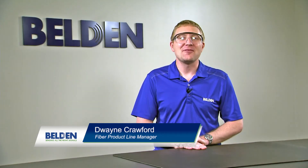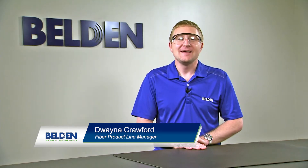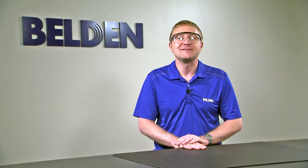Hi, my name is Duane Crawford and I'm the fiber product line manager at Belden. In this video, we're going to talk about preparing 250 micron fiber for installation into the Brilliance Universal Connector.